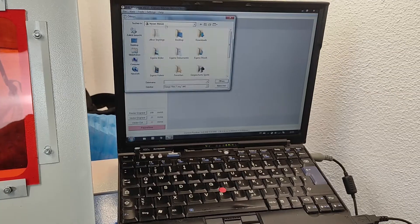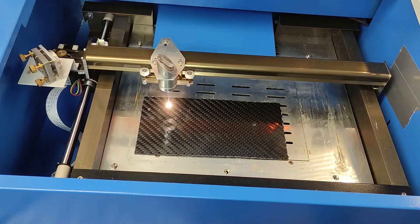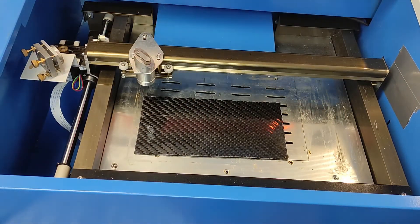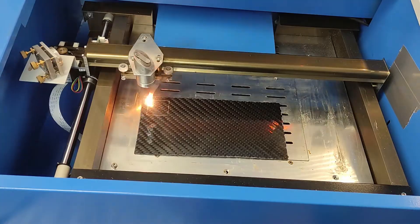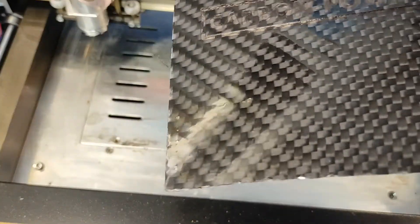For the cutting test I designed a 30x30mm square and I lasered with 30mA and a speed of 10mm per second. I did 10 passages but I didn't really damage the carbon fibers — I just lasered into the epoxy layer, as you can obviously see here.